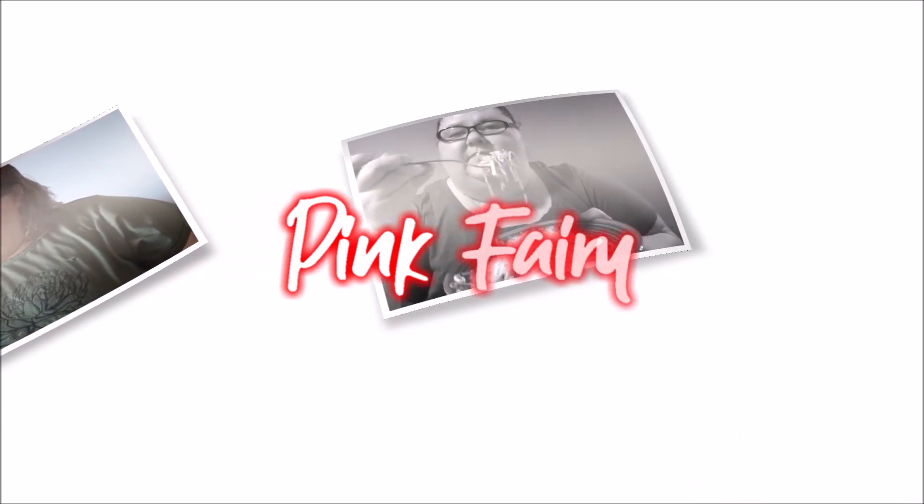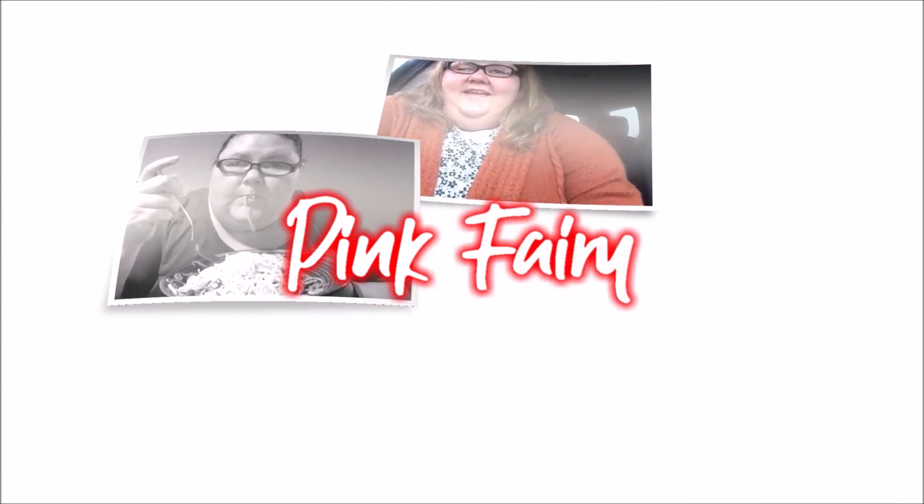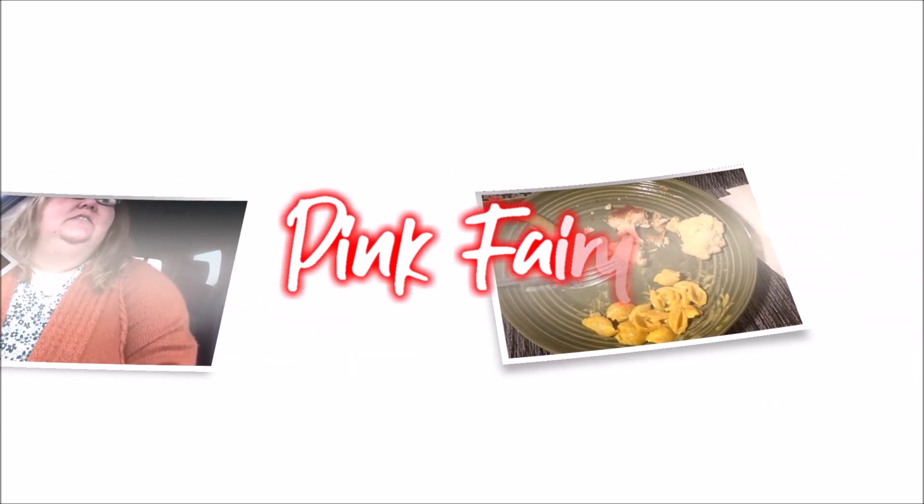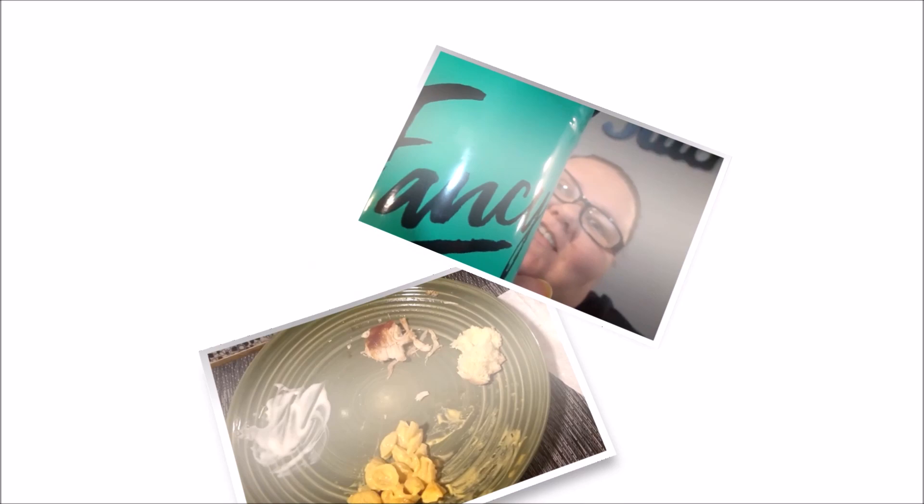Pinkberry, one, two, three. Come on, let's get fancy, fancy. Pinkberry, Pinkberry, shop with me. Let's go to Target, Walmart, Aldi.